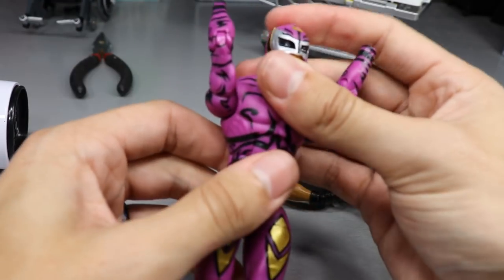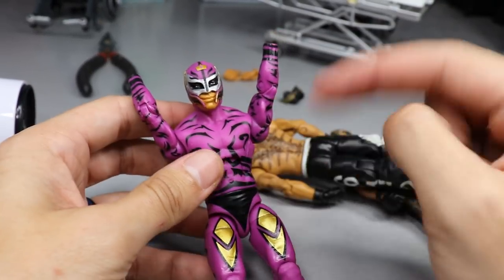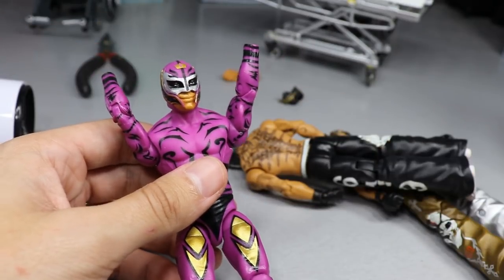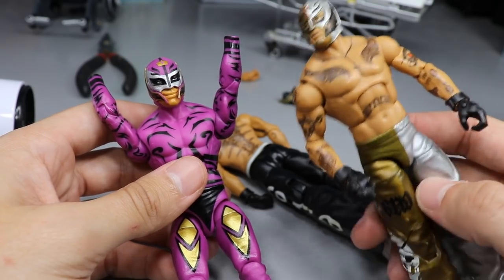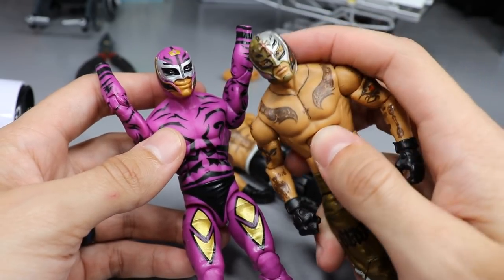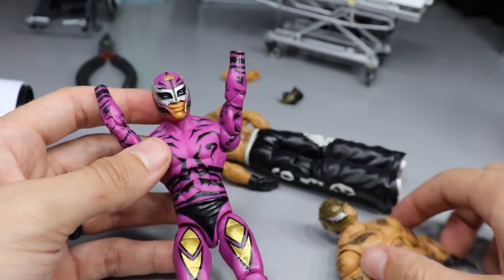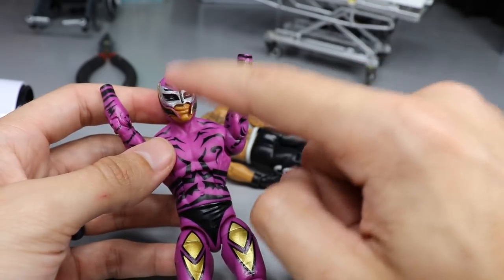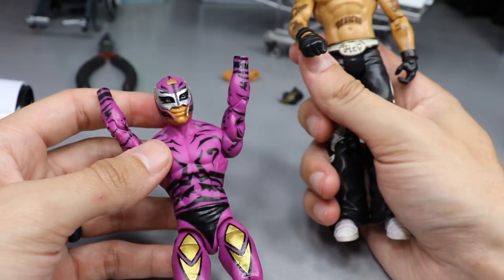I can tell you right now why they messed up this figure — they gave him his older body mold but his newer body mold head scan. When they released his older figures like this Elite 5 Rey Mysterio, the torso was smaller and the head scan was smaller. But with his newer released Rey Mysterio Elites they had a bigger torso and bigger head scan. They mixed them up — this head scan should be the smaller size, not the larger one. That's where it's all messed up.